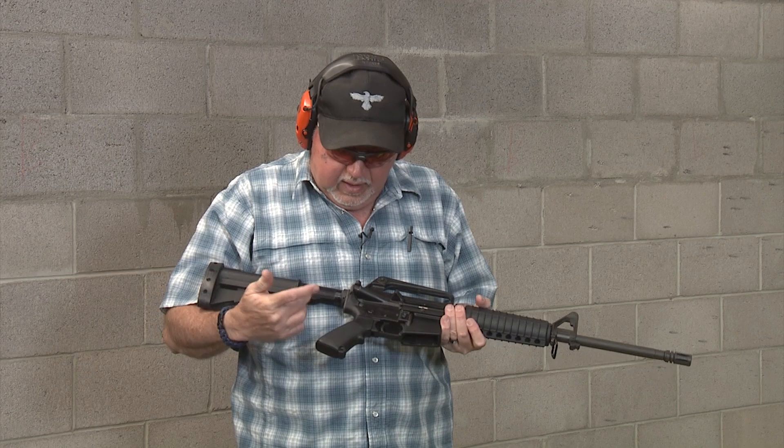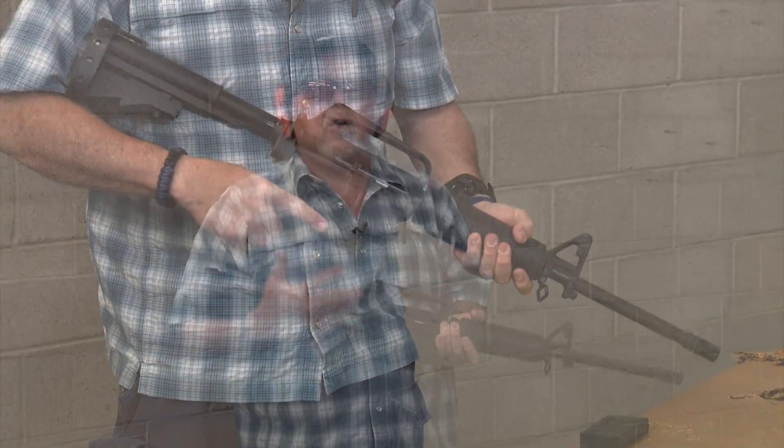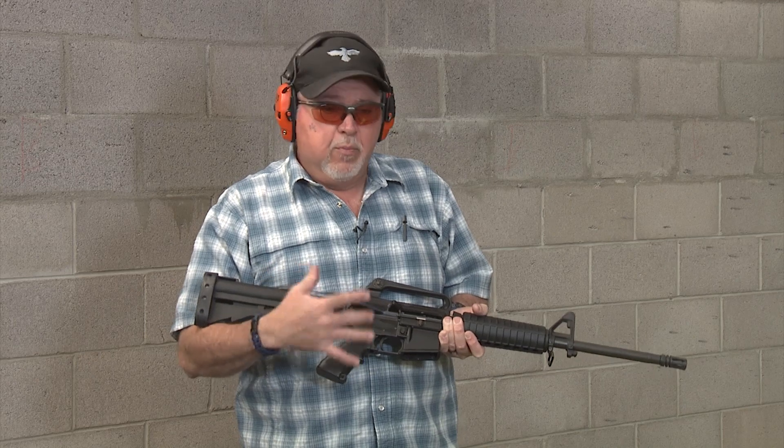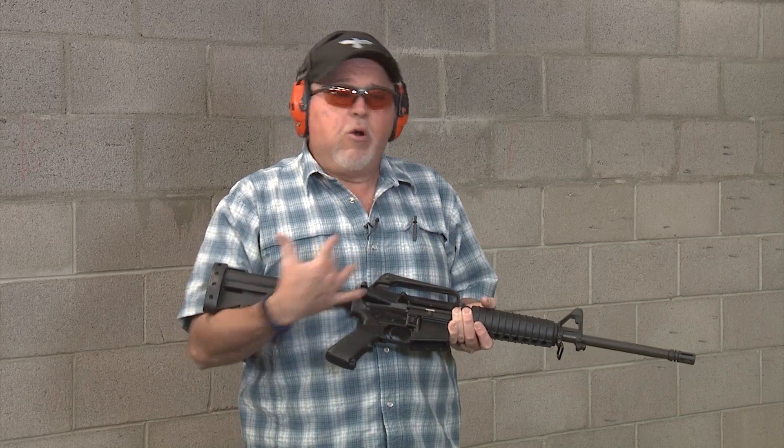It still has the more modern A2 pistol grip — that needs to be changed. I just need to find one. I want to get an original one instead of a reproduction. I'll probably put one of my original ones on the Brownells and get all the new Brownells furniture for my Brownells reproduction.